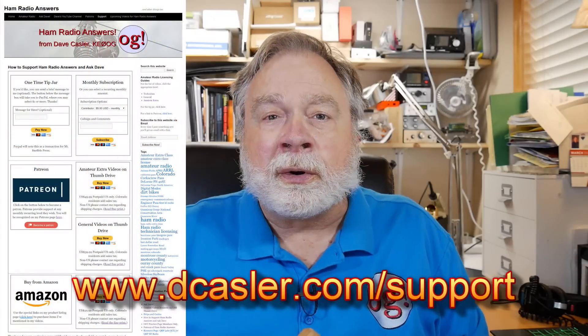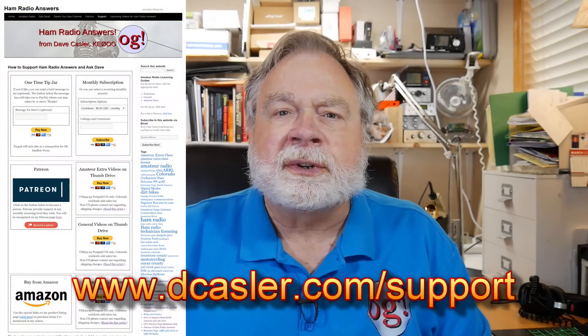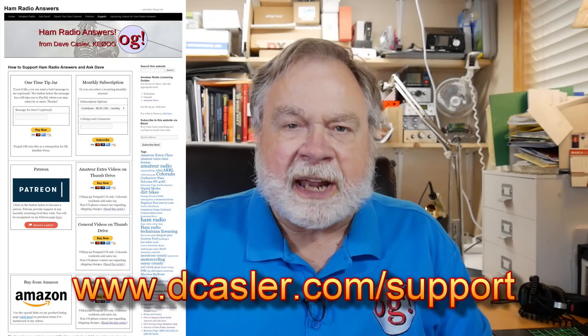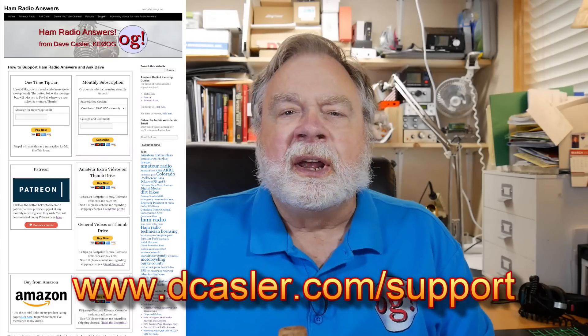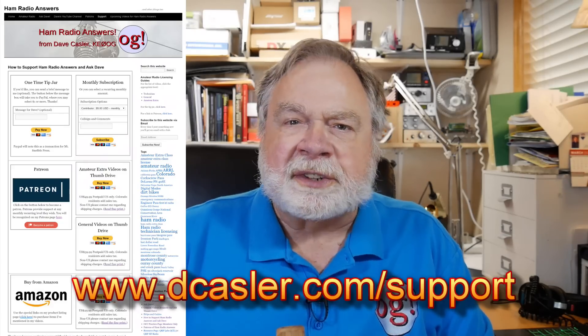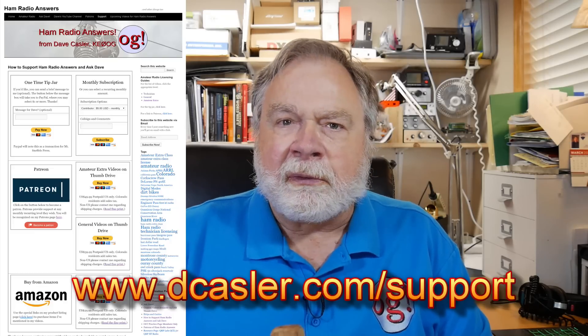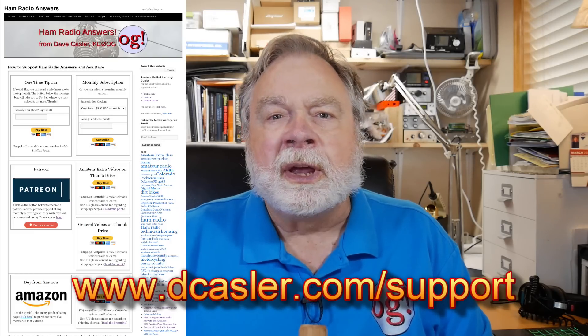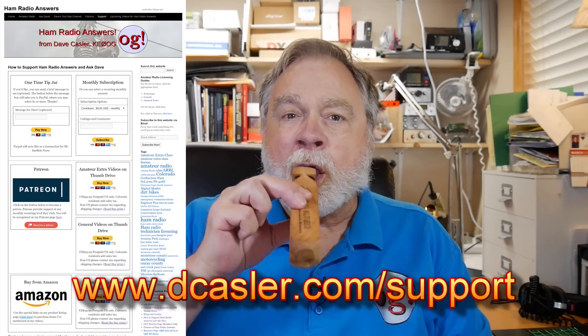As we look at some of these mobile radios, we'll dig out the kind of attributes that we want in the reference station. You can go to dcasler.com/support to look at things like tip jars and Patreon. There's a direct subscription method, some Amazon links where I get a little bit of a finder's fee if you purchase through them, and you can also get the videos on thumb drives. Until we next meet, 73.